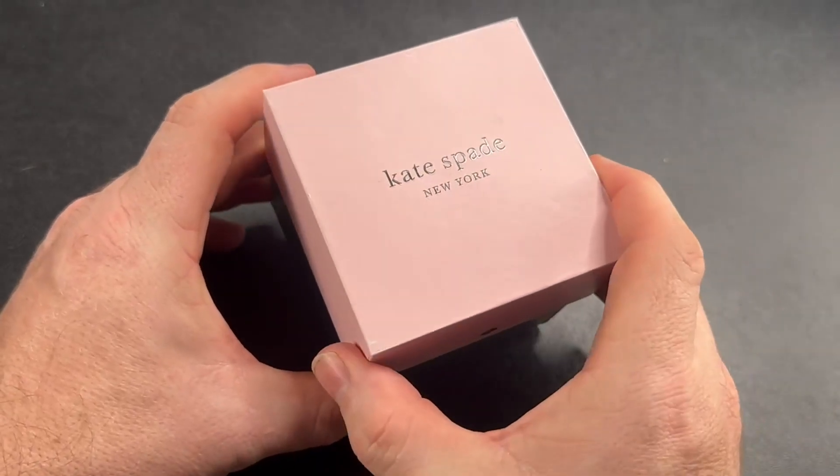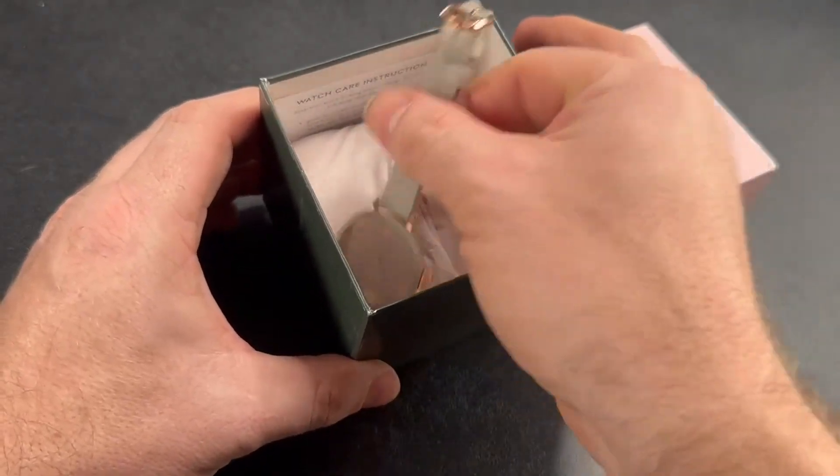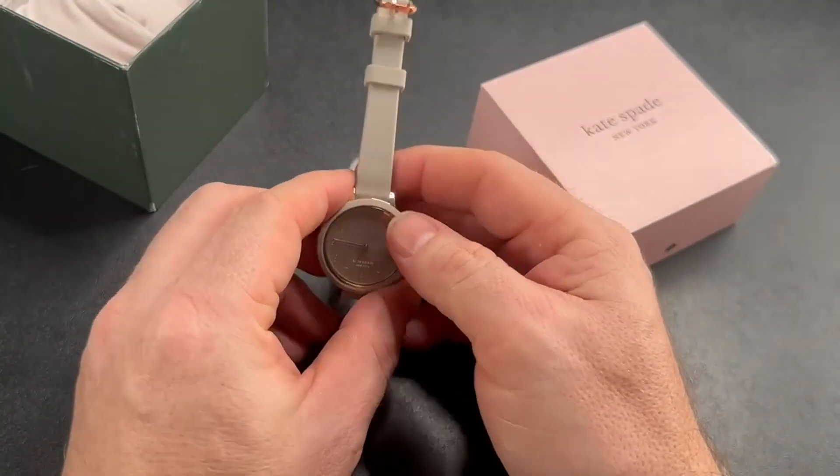Hey, my name is Jason, and I bought this Kate Spade watch on Amazon for my daughter. I wanted to go over some of its features just in case this is something that you are interested in.